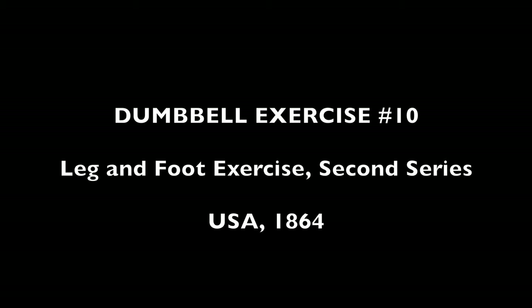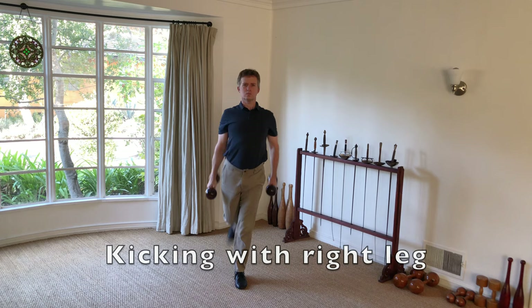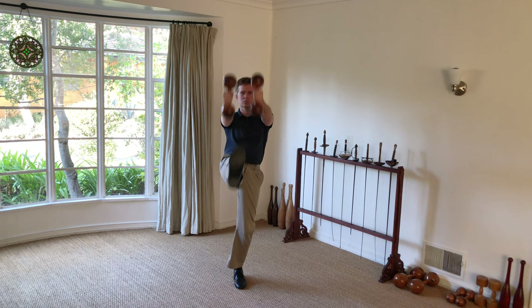This next one is probably one of the most difficult exercises I'm going to do today, for me at least, because you have to maintain your balance all while standing on one leg. The constant momentum forward and backward with both the dumbbells and the kicking leg make this exercise extremely difficult to perform without losing balance.